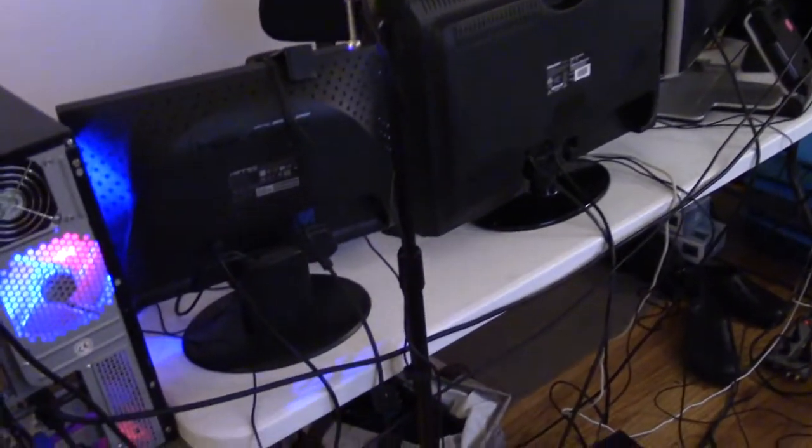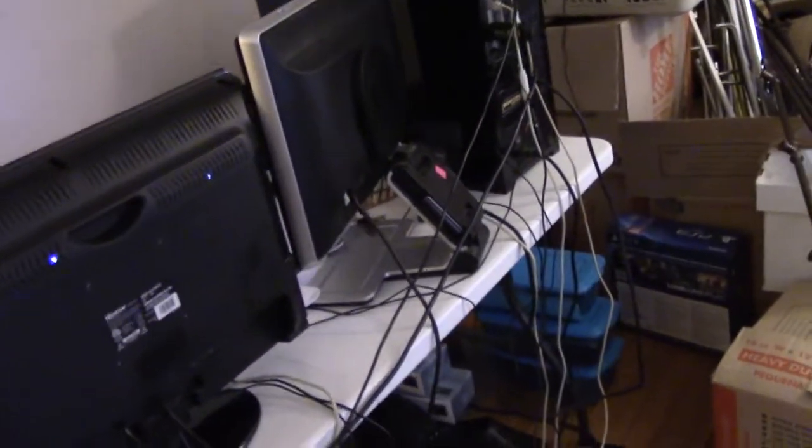Disclaimer: if you are faint of heart, have a weak stomach, or have previous medical conditions, what you're about to see may be a little bit devastating. I warn you — get that plastic bag ready, because this may be a little hurtful. We are now behind the computer. Look at all that horrible cable management. Yes, go ahead and throw up in your bag — I will completely understand.